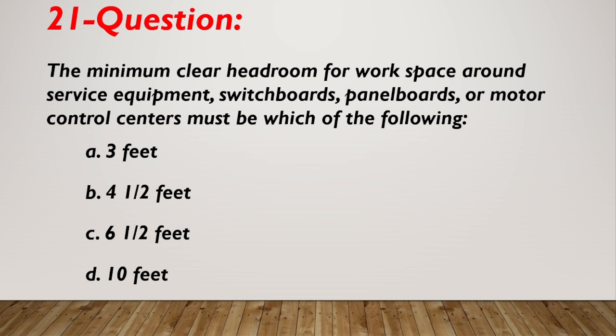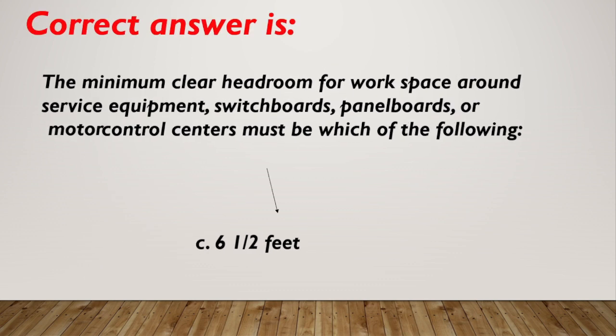Question number 21. The minimum clear headroom for work space around service equipment, switchboards, panelboards, or motor control centers must be which of the following? A. 3 feet. B. 4 and a half feet. C. 6 and a half feet. D. 10 feet. Correct answer is C, 6 and a half feet.